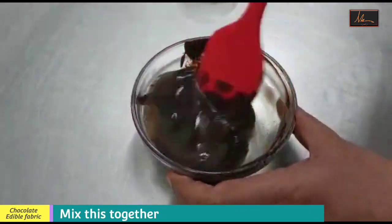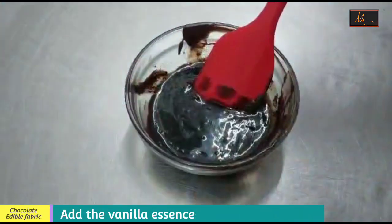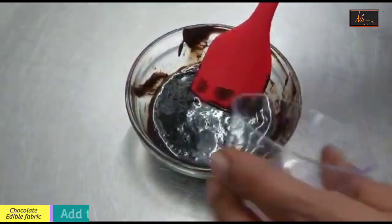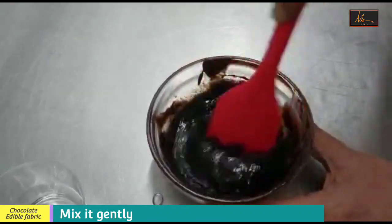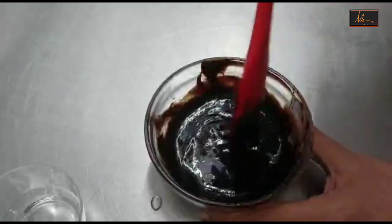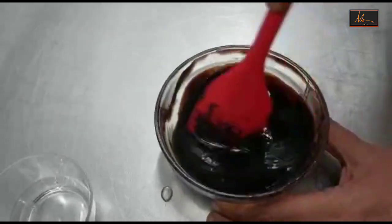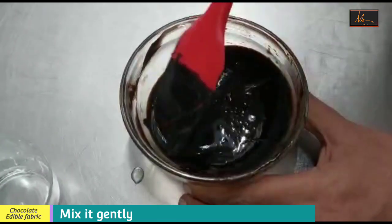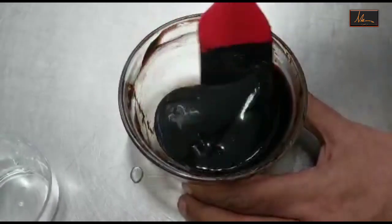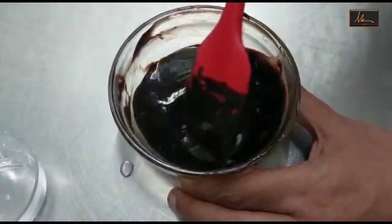Just mix that out. To this we will add the vanilla essence and the glycerin. Once I have done this I will mix this thoroughly so that it's a smooth mixture and it doesn't have any lumps. Also be careful — do not use a whisk for this, because if you use a whisk you will be incorporating air bubbles into this, and then when you make the fabric, the fabric will have small bubbles inside.